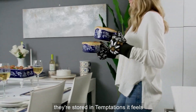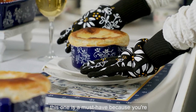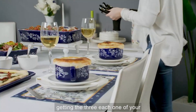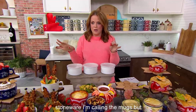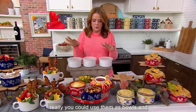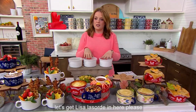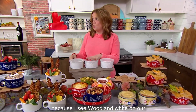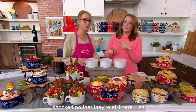When they're stored in Temptations, it feels like the first time all over again. This one is a must-have because you're getting three — each one is stoneware. I'm calling them mugs, but really you could use them as bowls and so much more. They hold 22 ounces. Let's get Lisa Lasord in here — I see Woodland White on our table. Shocked that they're still here.